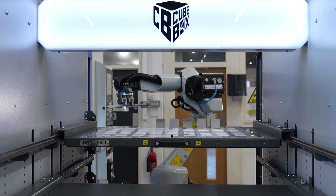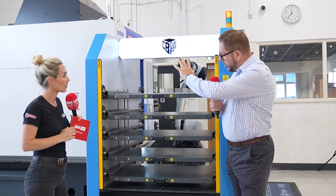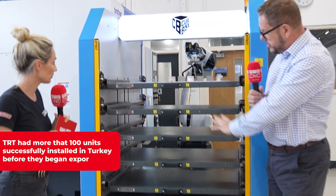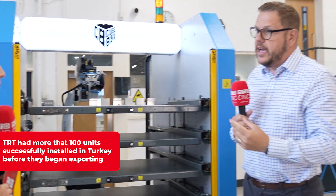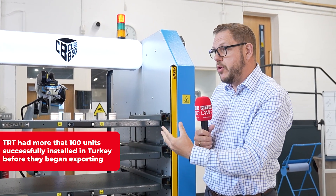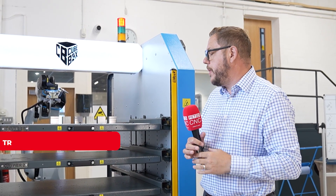There's no more guarding needed unless the customer has specific health and safety requirements. There's a light curtain on this side, and on the other side there's a sick sensor. So you haven't got to have guarding around the robot — it's got a vision-sensing system. If you walk close to it, it'll slow the robot down or stop it.